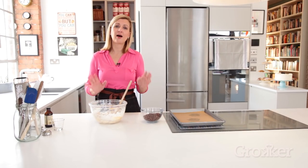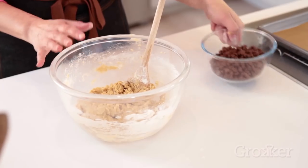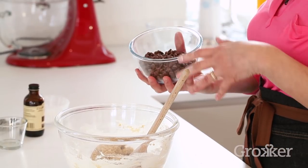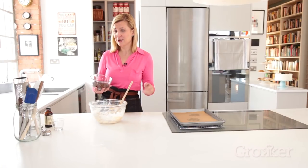Being a baker, I'm a big fan of precision in measuring ingredients, and while this recipe calls for a cup of chocolate chips, if a few extra happen to slip in — even a half a cup extra — that's not going to hurt these cookies.